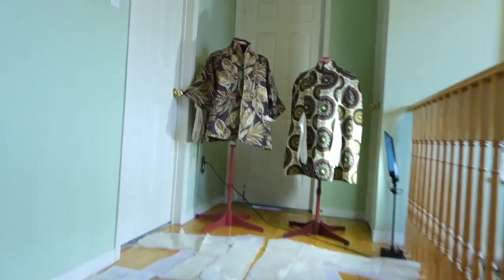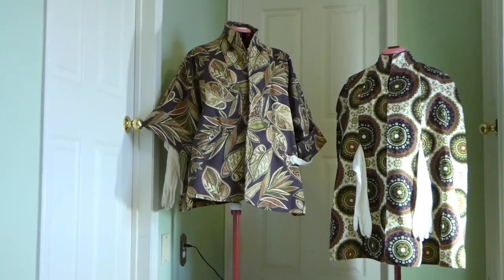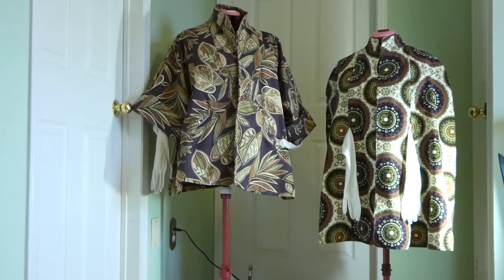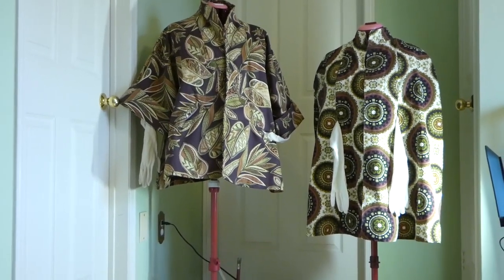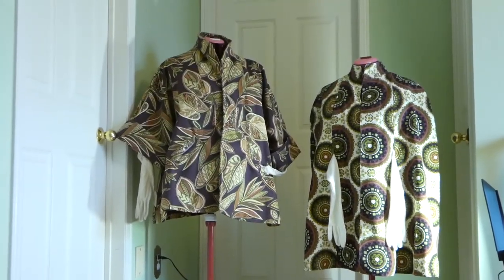This is my second swing coat. My first swing coat, I did upload a video — it's a pink one. It was way more detailed. I had lining, I had cuffs, I had pockets, I had plackets, I had a buttonhole. I had so many things that I learned a lot from.